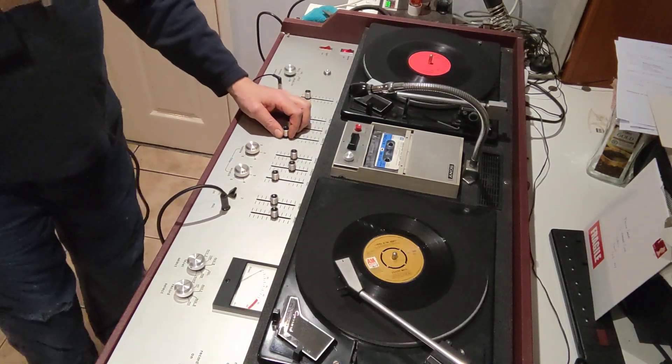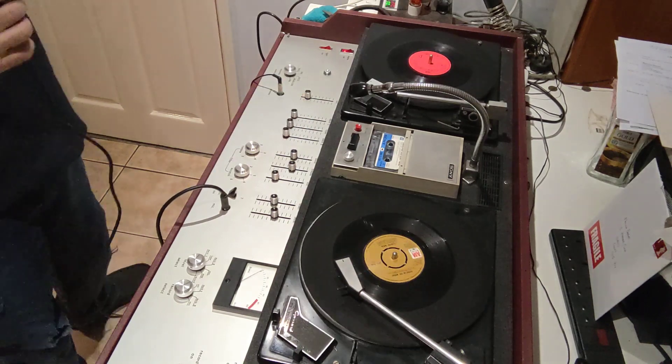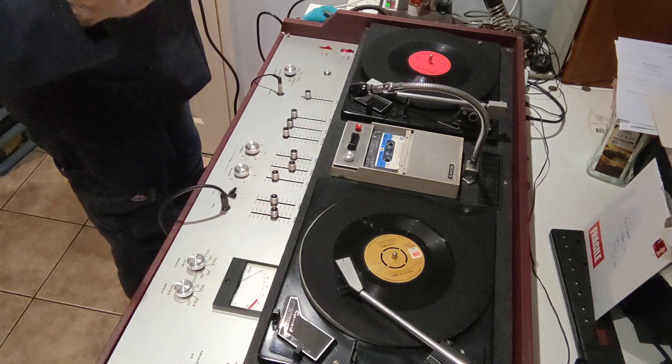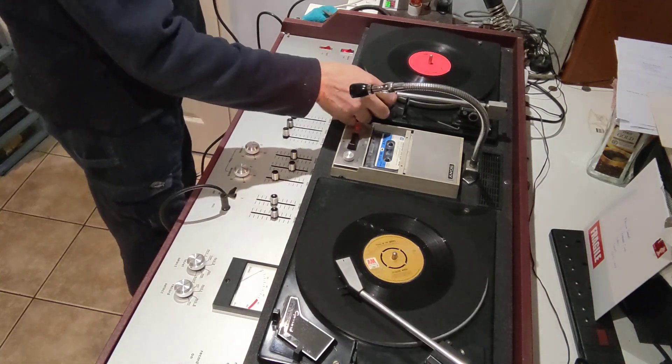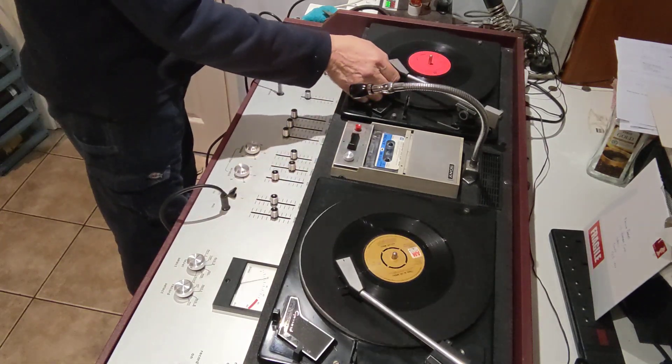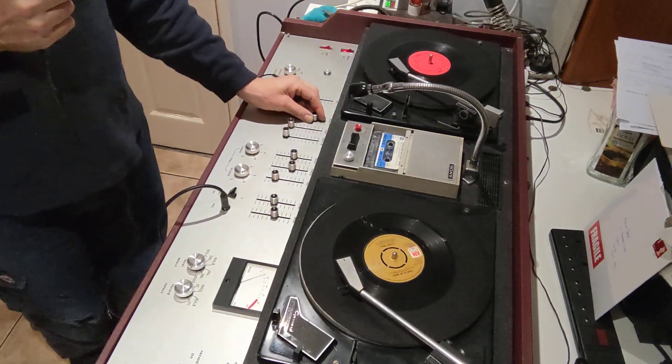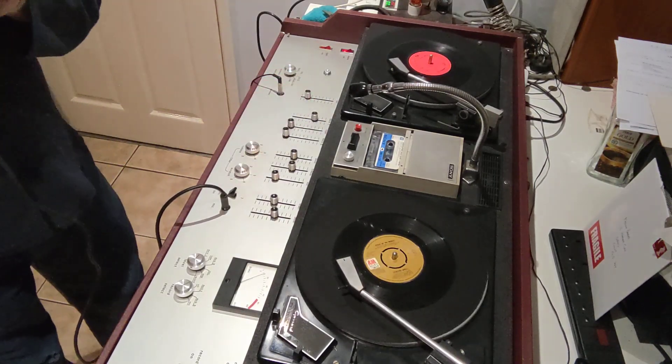So yes, the Vox Disco Tape has had a serious going over — all the mechanics, all the electronics. All the faders are rebuilt, new, fixed. Everything is just really good. I'm just so impressed with it, considering it's 50 years old. It's a gem.